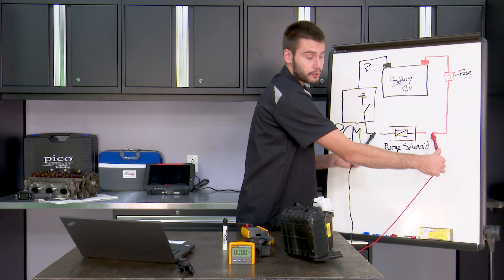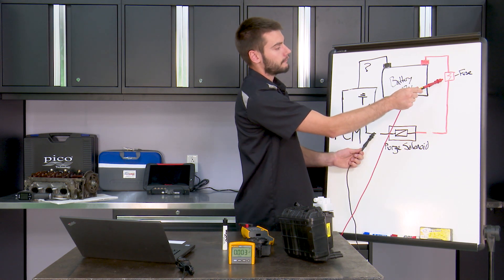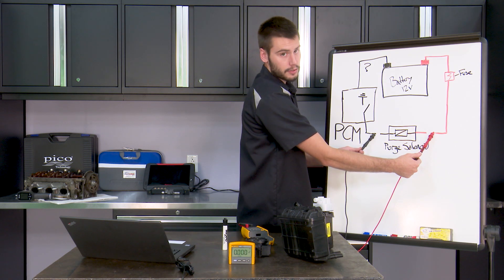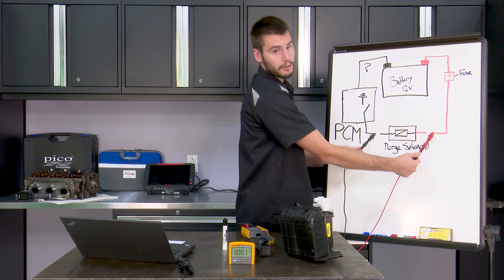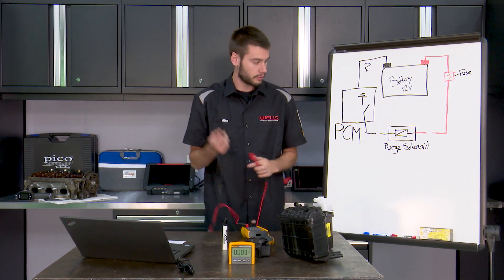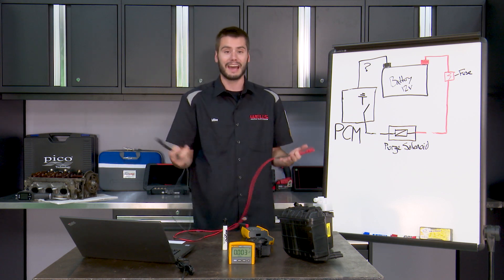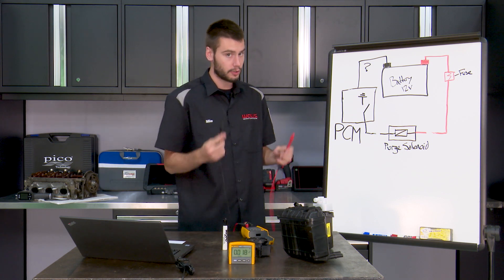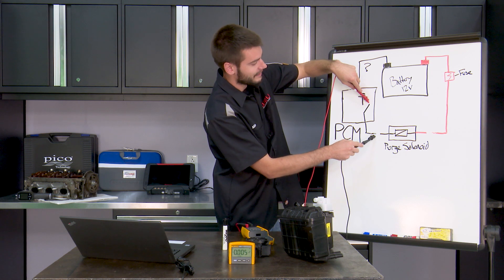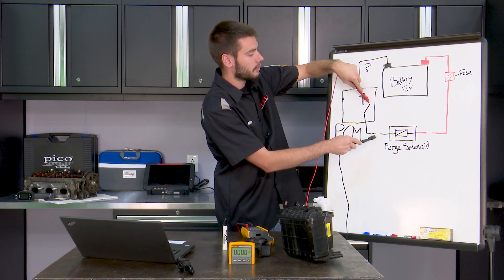Are we supposed to measure 12 volts or zero volts? Technician A thought you're supposed to see 12 volts here, because we have a battery supplying power through a fuse to this point, with the red lead hooked up here and the black lead hooked up here. But our black lead could be completely unhooked at this point. If we're connecting our black lead to this wire, we might as well not even have it connected to our meter — we're not comparing it against anything that is on the vehicle. This wire right now is not connected to the vehicle. It's some random open circuit that doesn't matter whatsoever right now.